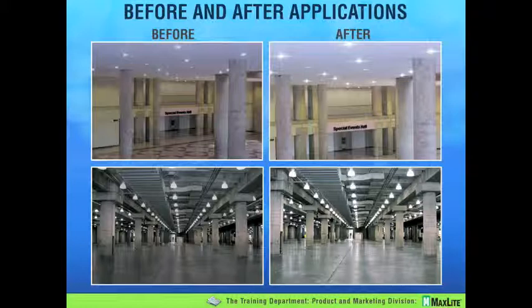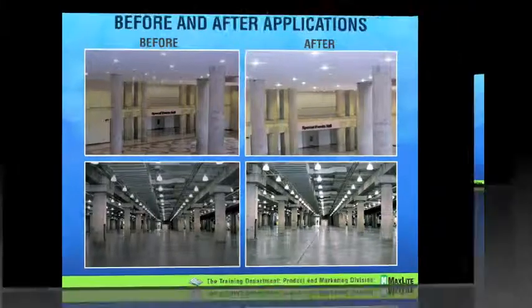We couldn't even get in to do shots immediately because they had a trade show — a jewelry show — coming in right after the retrofit was done. So this was photographed after about several hundred hours of use following initial installation. This particular facility is being completely renovated right now, and it is yet to be determined what light sources they'll use in the galleries and common areas.